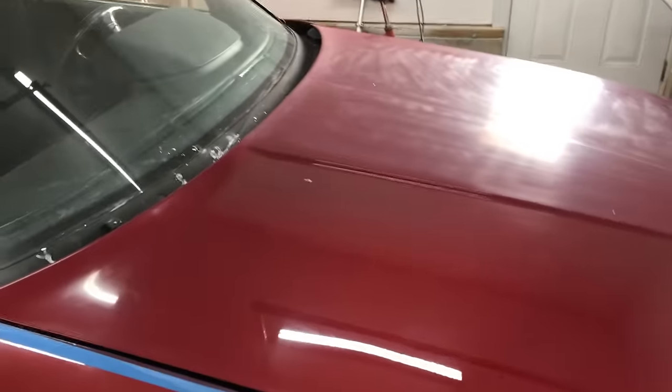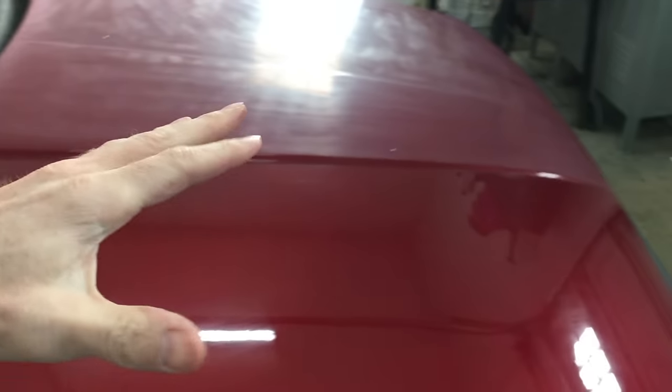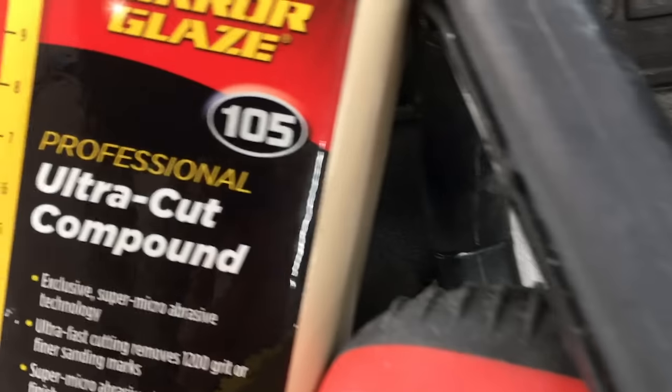Here's where I left off last time — I tried the products I already had on this part of the hood. That's good progress compared to how it looked when I started, but no matter how many times I went over with the orbital, I still had scratch marks. These are sanding marks, not swirl marks. They may not look as bad on camera, but trust me, they're not light at all.